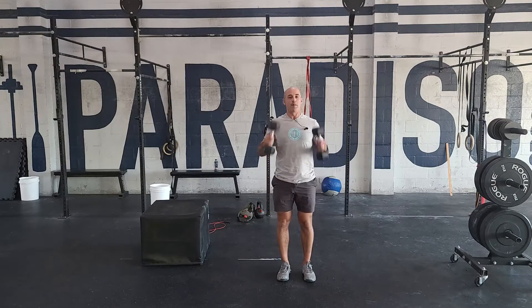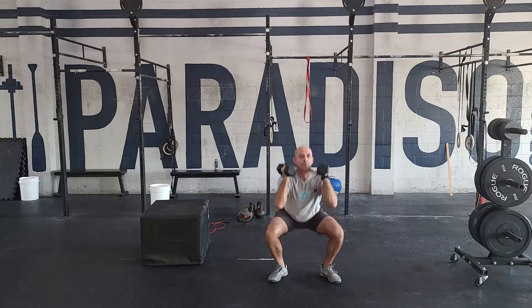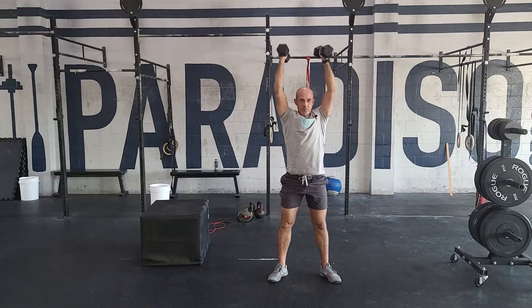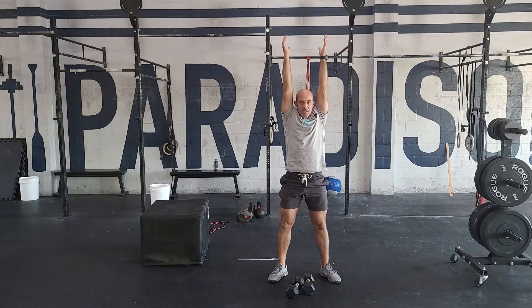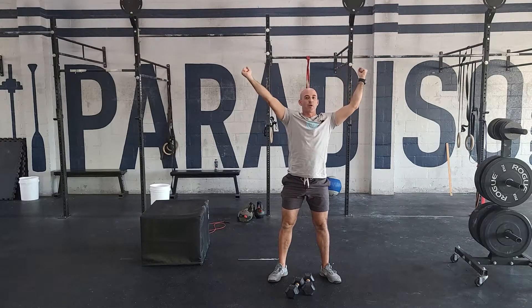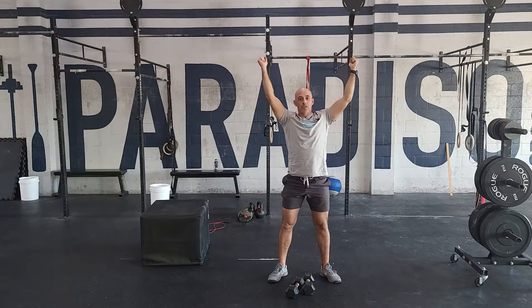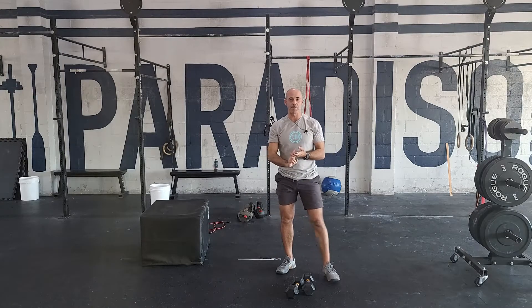From there, going into 11 dumbbell thrusters. You've got to jump the dumbbells up to that rack position, find your squat stance, and do 11 thrusters. Really focus on driving up from the legs and squeezing in at the top. When you get tired, getting that lockout — the dumbbells want to run away from you because they're loose. So really squeeze in, get that good lockout, and rest if you're struggling to get range of motion. 11 reps there.